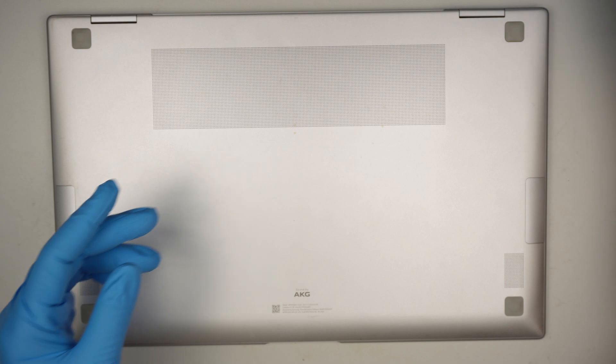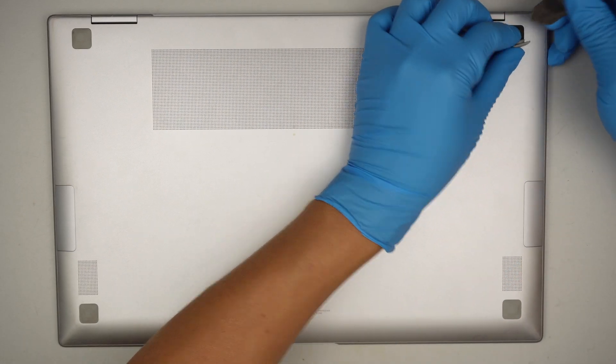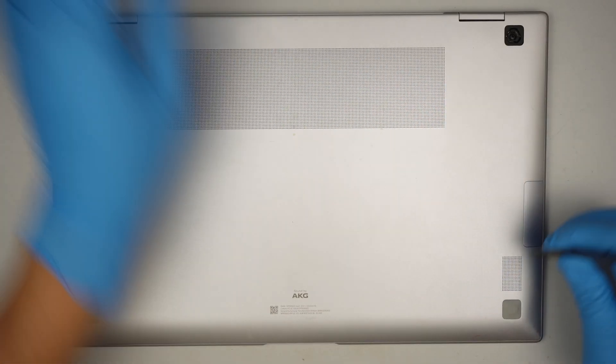Okay, so let's go ahead and remove the back cover. There are hidden screws right underneath the rubber, so you gotta remove those four rubber stoppers.